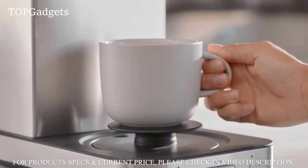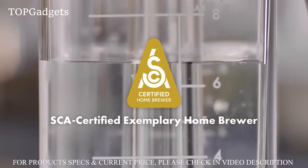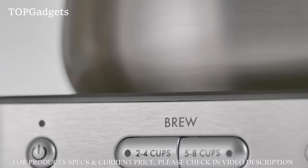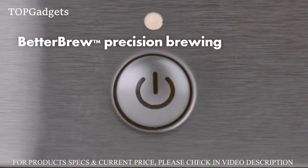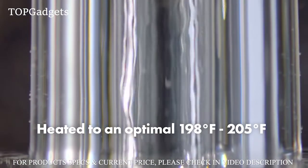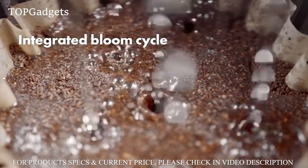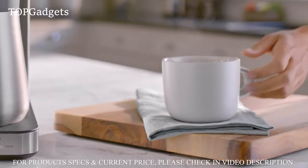We designed the OXO Brew 9-cup coffee maker to meet the highest industry standards and exceed yours. We added a single-serve mode because sometimes one perfect cup is enough. The Better Brew precision brewing system starts with the push of a button, heating water to just the right temperature with an integrated bloom cycle inspired by the pour-over brewing method to deliver a balanced, more flavorful cup.